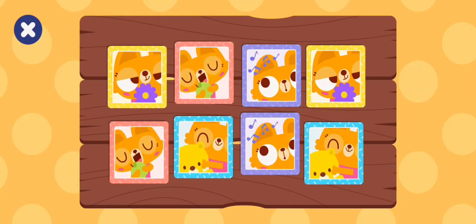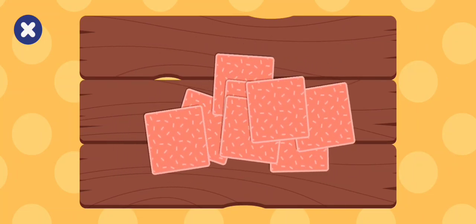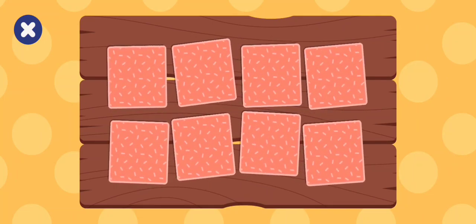Let's play memory cards and learn about the senses. Tap a card. Let's find a match.